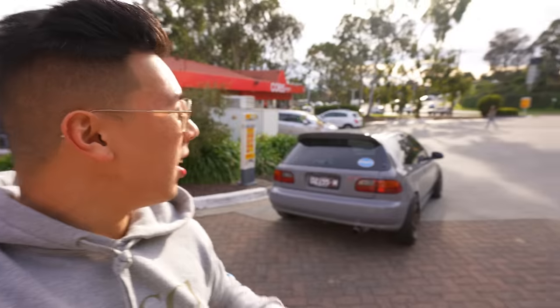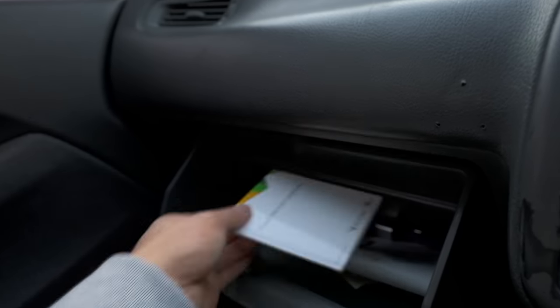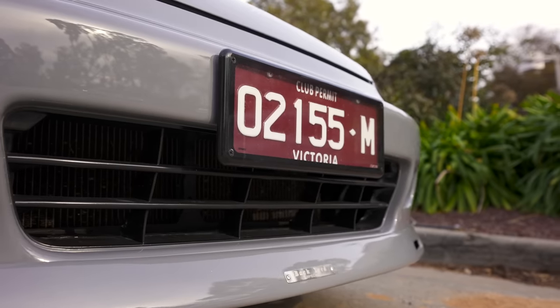Thankfully all the tires were pretty well inflated to begin with, so I just needed a few PSI in all four corners. It's a beautiful day out for a drive. I also completely forgot to mention — I want to say a huge shout out to Absolute Enthusiasts for hooking me up with club registration on the EG Civic. They made it such an easy process.